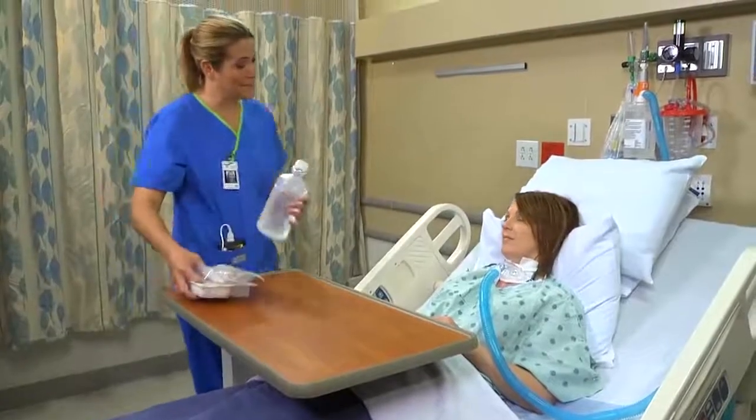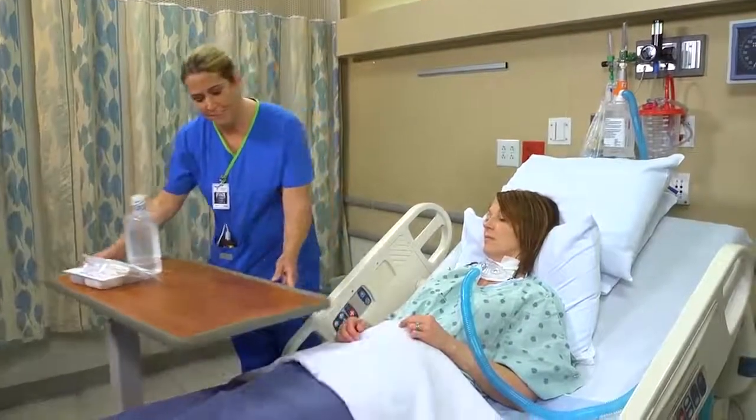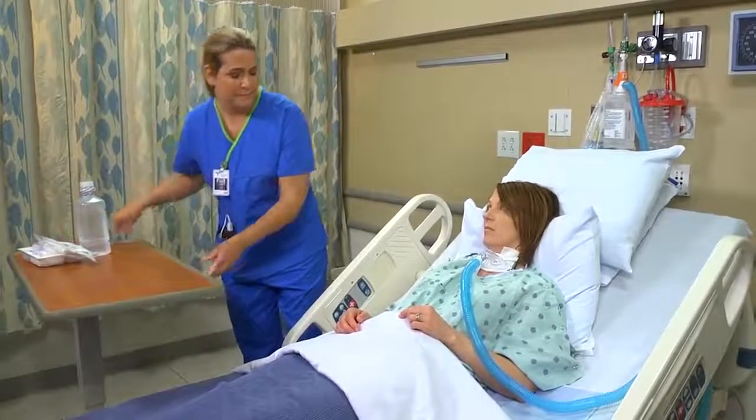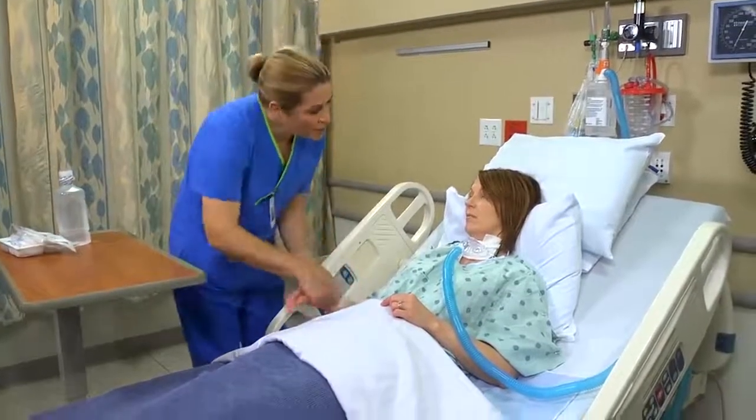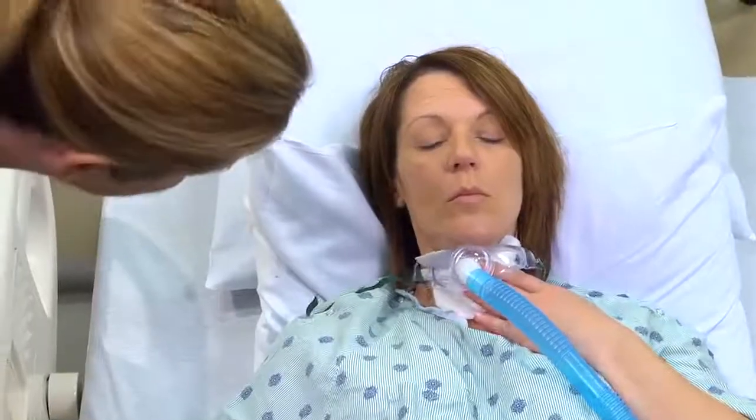Good morning. My name is Erin. I'll be the nurse taking care of you today. Then identify the patient using two identifiers. Can you go ahead and tell me your full name and date of birth? Carolyn Lance, 3/6/72.